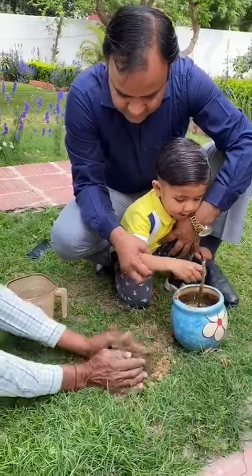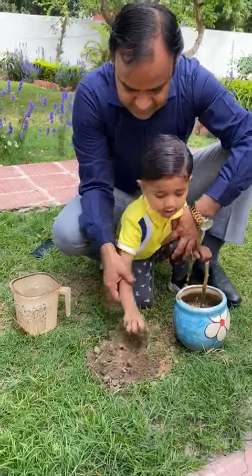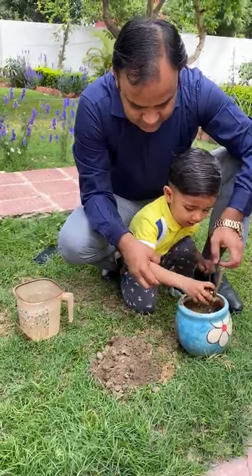Let's put it in. Put it in. Let's put it in. Put it in.